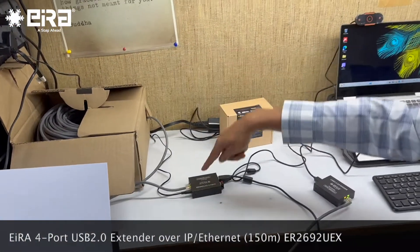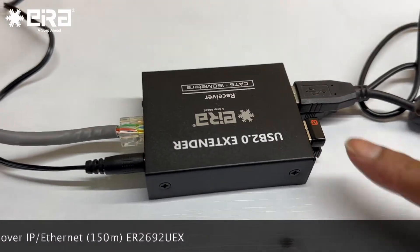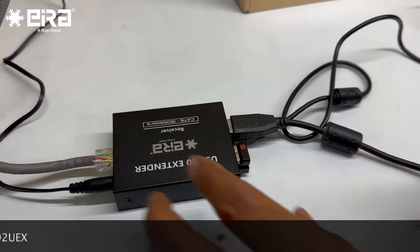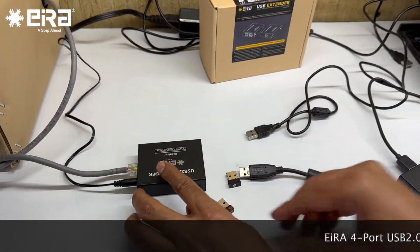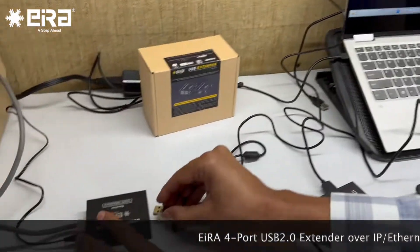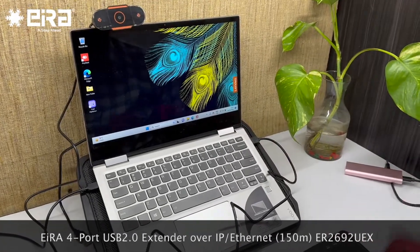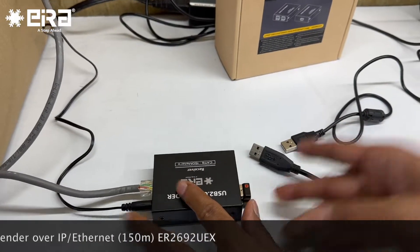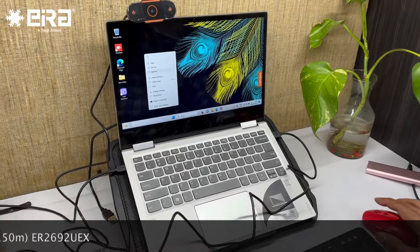This is the receiver portion here. We have used USB devices. I will take out everything and then connect one by one. This is my laptop here. Let me first connect my mouse, and then also connect this keyboard. My keyboard and mouse both are working fine.